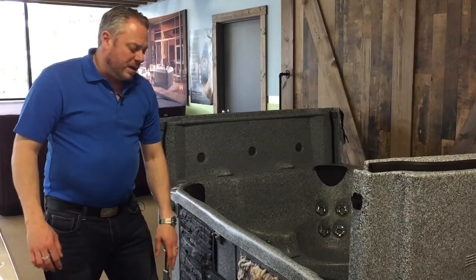So the long and short of it: you know where we are — Premium Pool and Spa in Kelowna by Costco, across from Canadian Tire next to Bannister. Come down and see us.